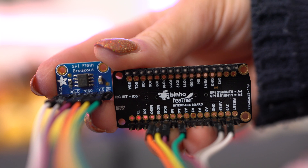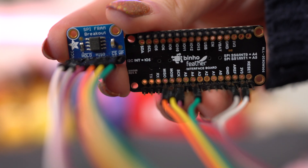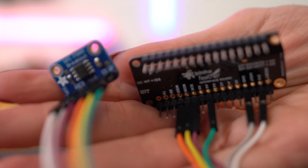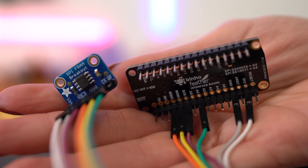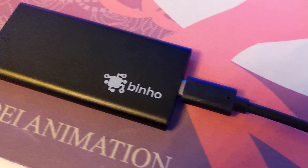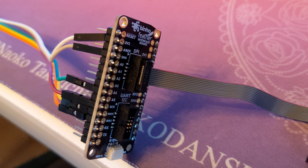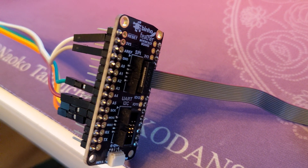FRAM, spelled F-R-A-M, stores data within itself even after the power is lost. It's a type of memory called Ferro-Electric RAM, with a storage memory chip, but it's faster than flash memory. It interfaces using SPI, spelled S-P-I, which is one of those protocols that the Nova host adapter can interpret. So we are going to use this setup to show how RAM could be storing data in plain text even after power is lost.